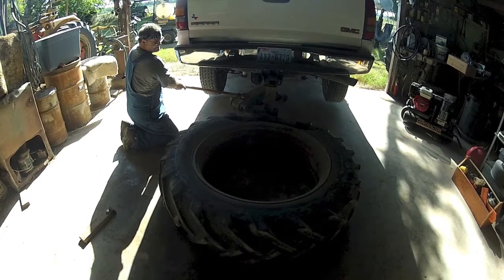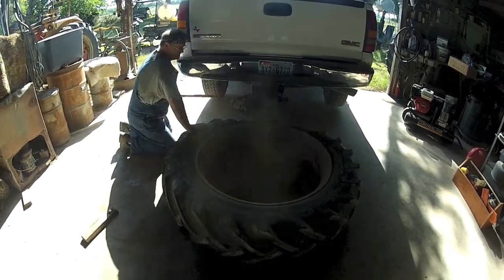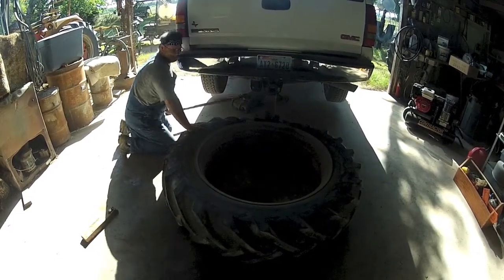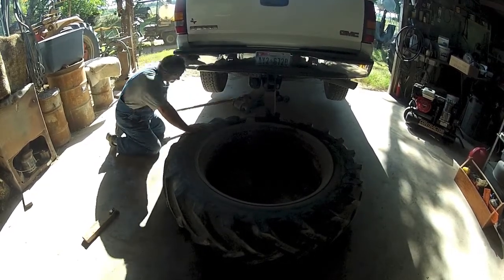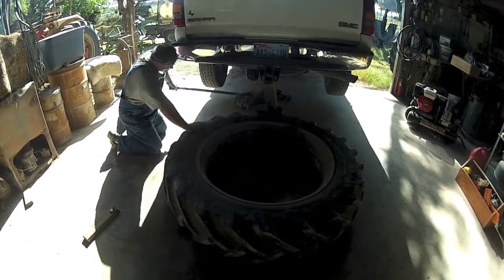Yep, three, four inches to go. Bingo! How about that? Can't beat it. So much easier than hitting with that hammer.